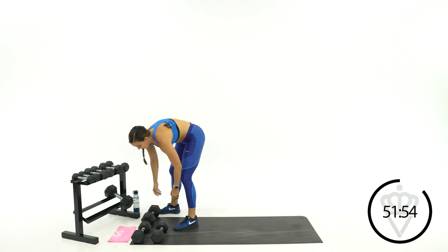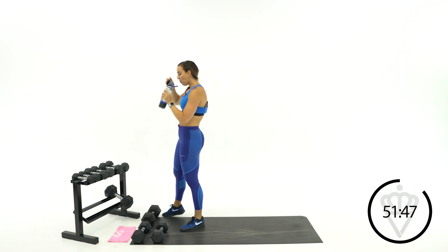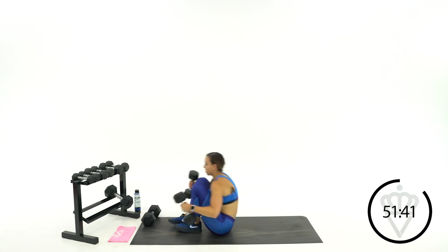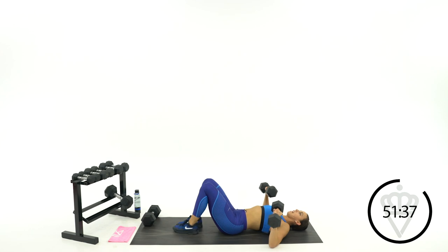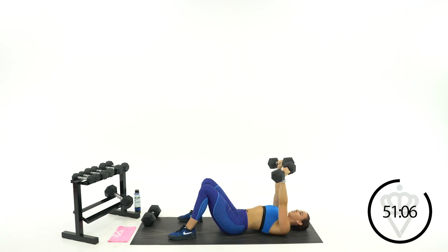Chest press and glute bridges — that's your next circuit. You've got about 20 seconds, grab some water if you need it. Chest press is first, elbows are out to the side. Come with me in four, three, two, one, let's go — feeling really strong today. Good job, 13 seconds and then grab that heavy dumbbell for glute bridges.